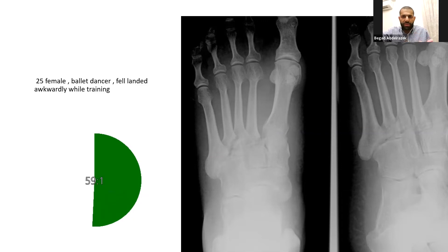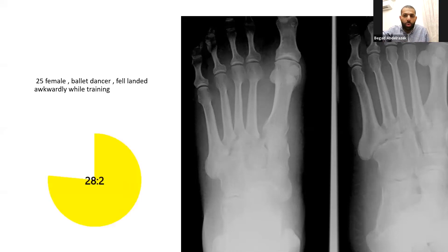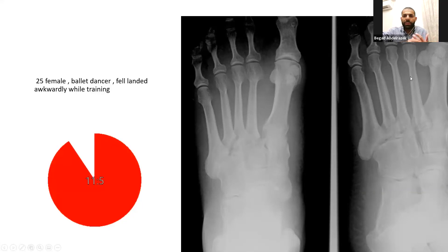I would perform this under spinal or general anaesthetic with image intensifier guidance, using tourniquet control. I would use two dorsal incisions: one between the first and second metatarsals to access and fix the first and second tarsometatarsal joints. If required, I would assess the lateral column under EUA and fix the third and fourth rays — some surgeons use K-wire fixation for the lateral column given its mobility, allowing easy later removal. Post-operatively, I would keep her non-weight-bearing for six weeks with anticoagulation, then reassess and commence partial weight-bearing.